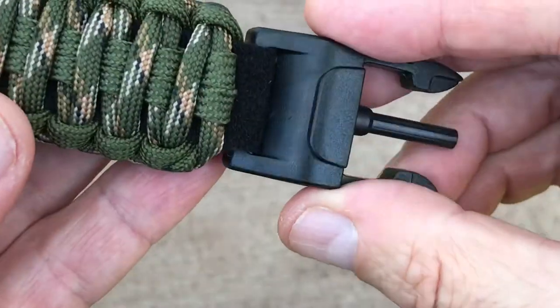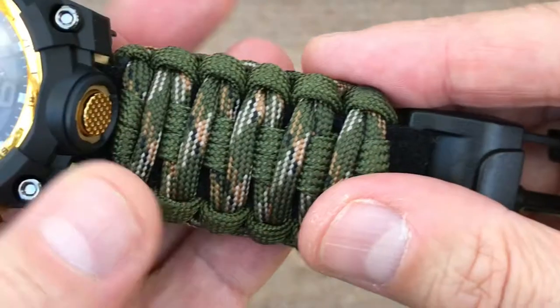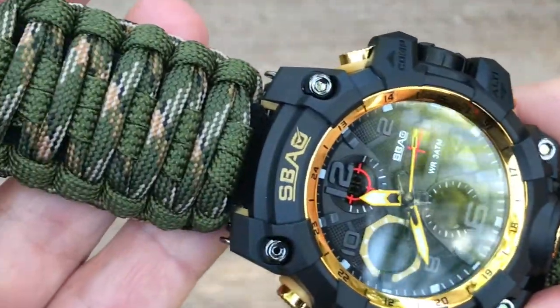The compass should not be used as a professional navigation instrument. An attachment with 8 additional tools is stored in the back of the buckle for easy access.